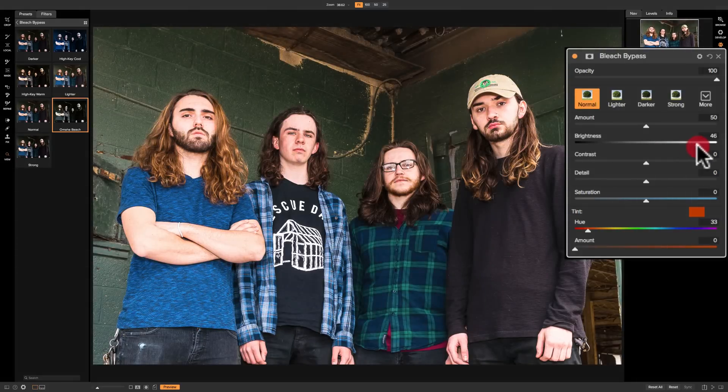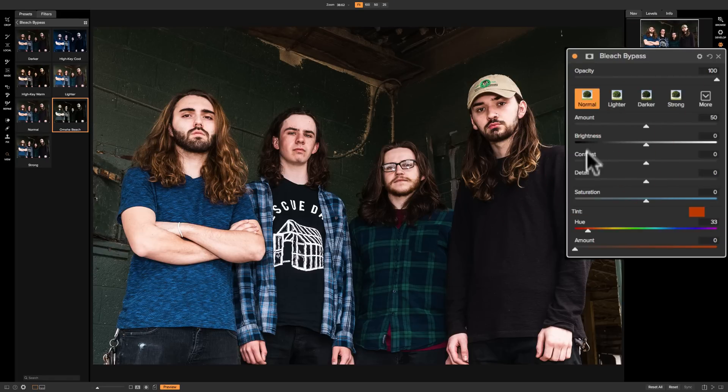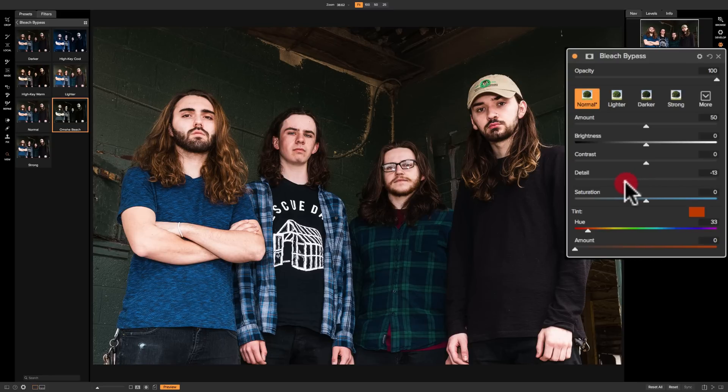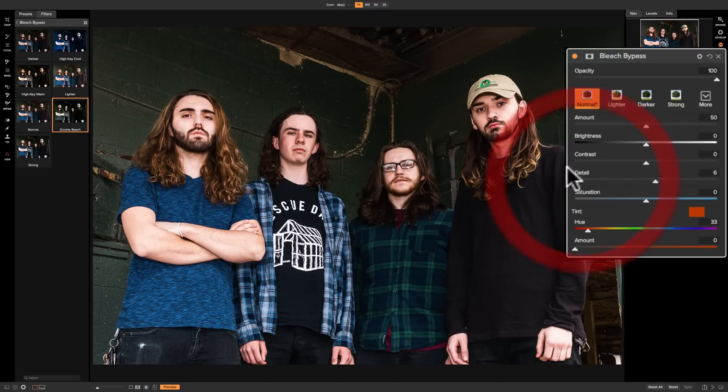The Brightness slider affects everything in the image — you can make the whole image brighter or darker. Double-click on the name of a slider to reset it to its default. Contrast affects everything — increase or decrease contrast. Detail is a very powerful slider: moving it right increases detail and going far right gives that HDR over-the-top look, while going left softens the image for a blurry, ethereal look. Saturation moved right increases color saturation; moved left decreases it.